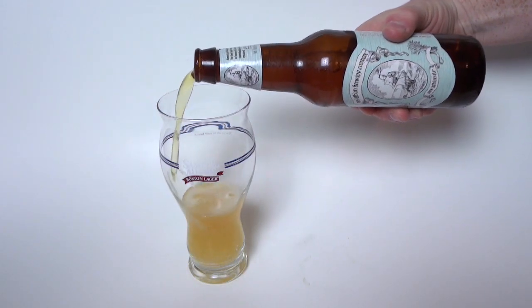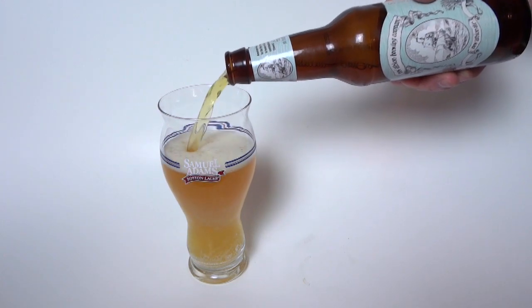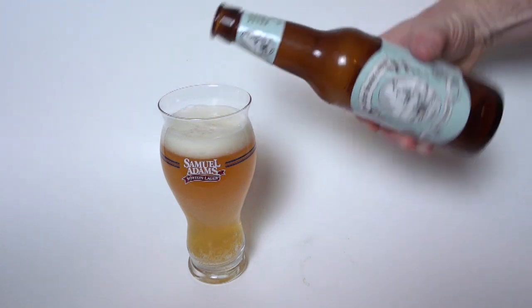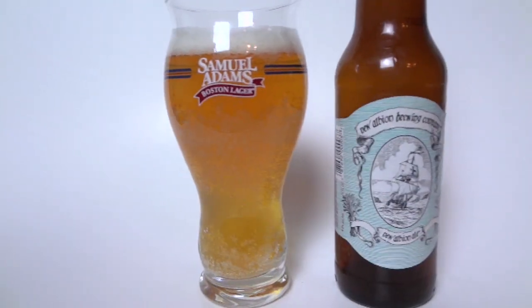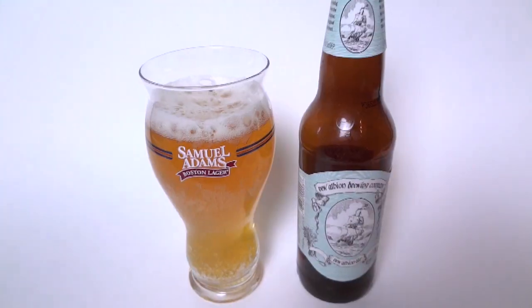This is an American pale ale. They use two-row pale malt with three Cascade additions. It's 6% alcohol by volume. It costs $8.49 for a six pack and it's only a limited release, so whenever they finish distributing this, that's it — there's not going to be any more.